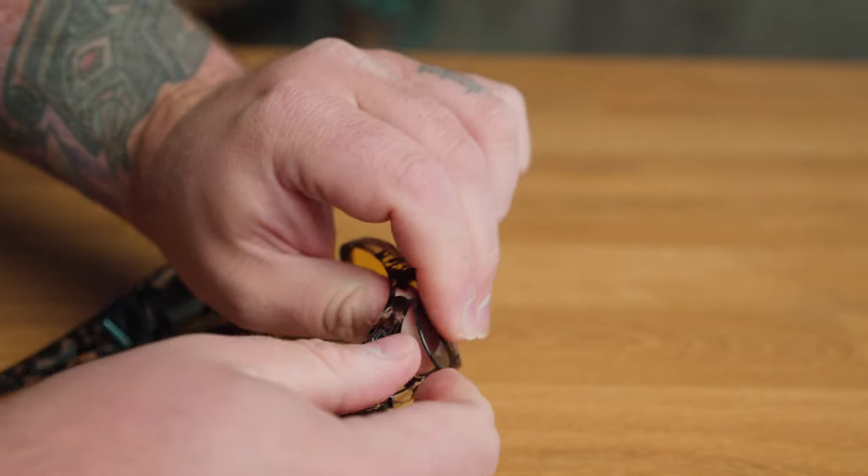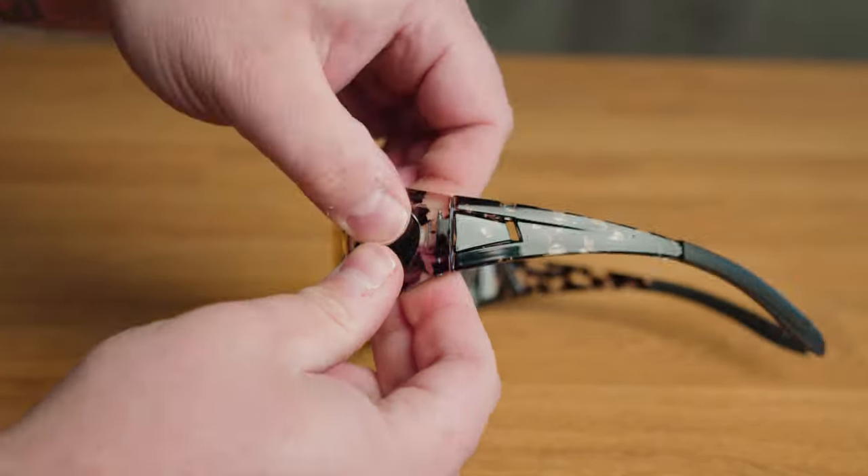Another feature highlighted in their marketing material is that they have these little lenses on the side that are removable — you push from the inside and it pops right out.